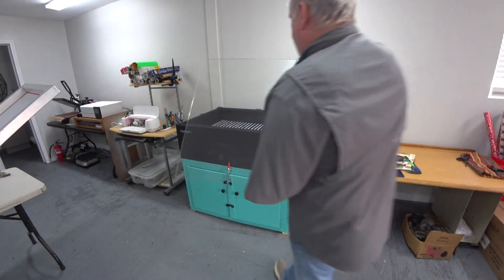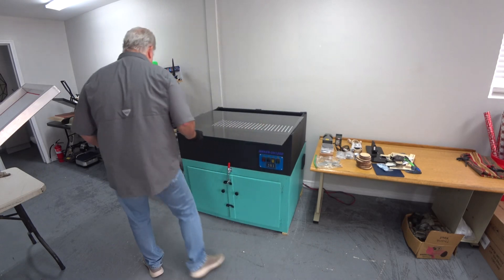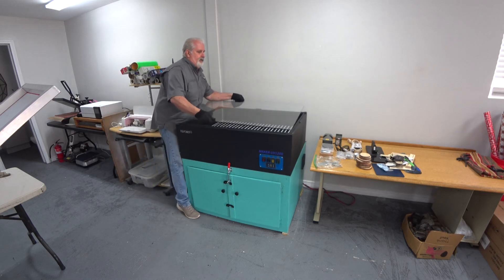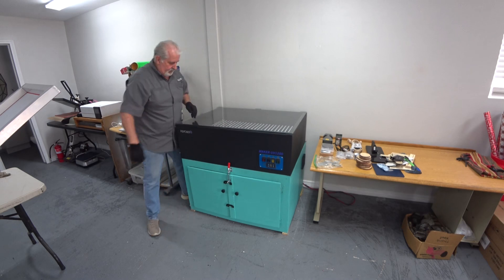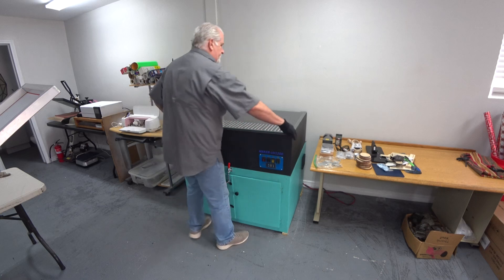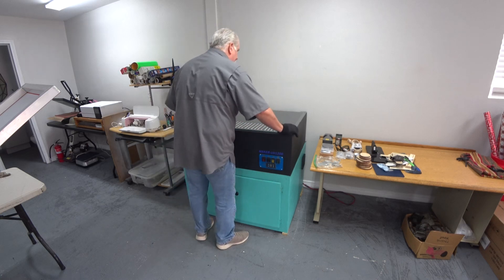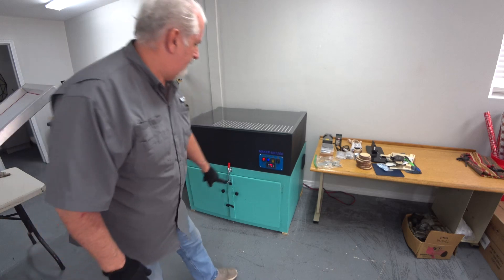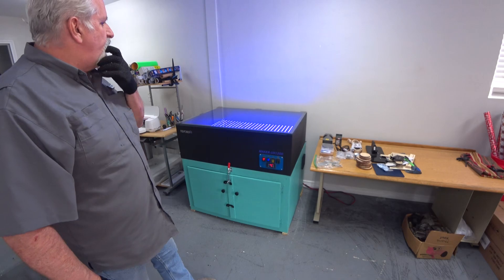I got my glass from the glass shop. Let's hope I measured it correctly and they cut it correctly. And there it is — it fits.